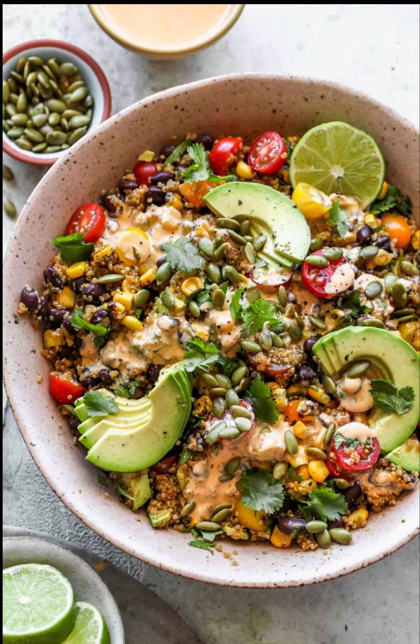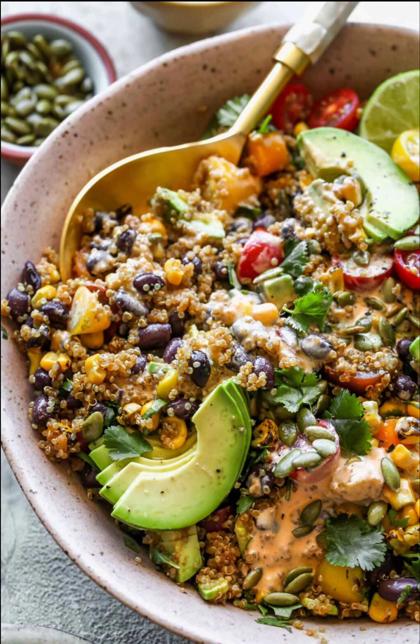Quinoa Southwest Salad with Creamy Chipotle Dressing is a protein-packed, make-ahead-friendly lunch or dinner. This healthy quinoa salad recipe is filled with nutritious ingredients like black beans, fire-roasted corn, avocado, and fresh tomatoes — gluten-free, vegetarian, and only 30 minutes to make.